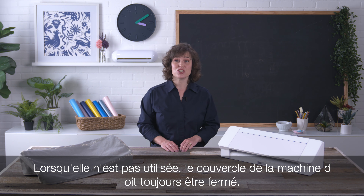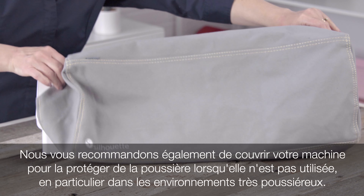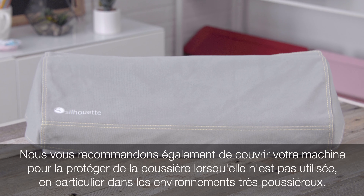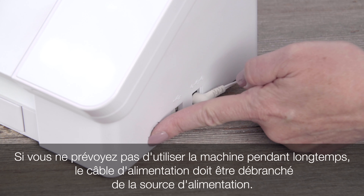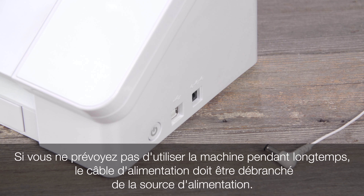When not in use, the machine lid should always be closed. We also recommend you use a dust cover to help protect your machine when it is not in use, especially in areas of high dust collection. If the machine is not going to be used for an extended period of time, the power cord should be unplugged from the power source.